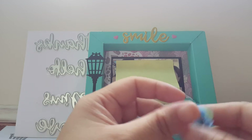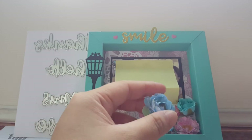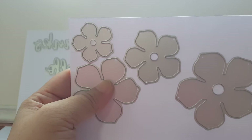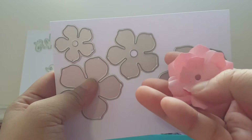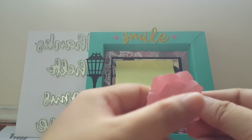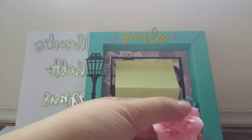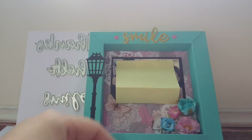I actually like this die quite a lot because it comes in different sizes, so you can make something like this as well. You can just layer the pieces and probably put a pearl at the center - otherwise just layering them up already makes a really beautiful flower.